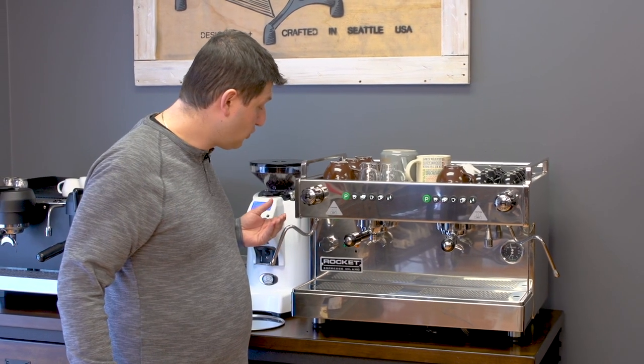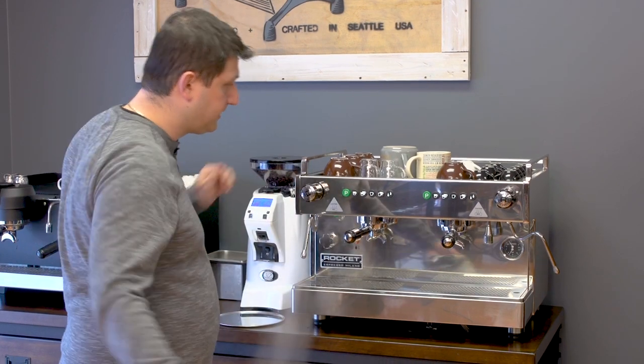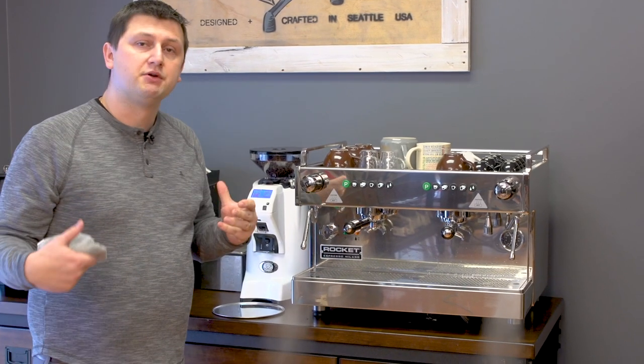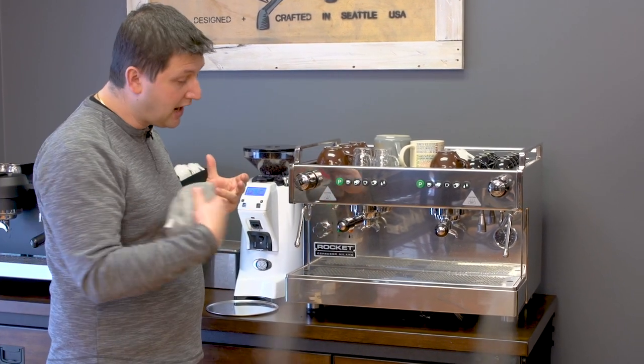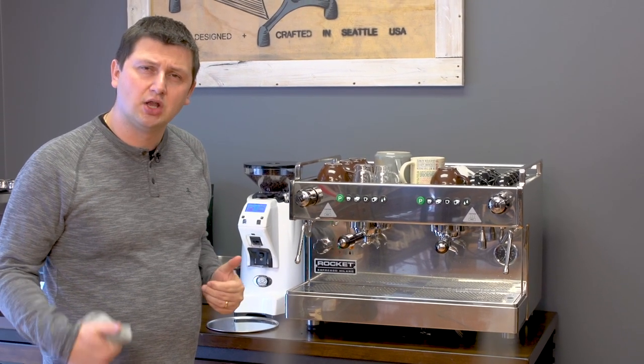The Boxer has two steam wands, one on the left and one on the right, opened using the valve here. As you can see, there's plenty of steam power with a 13.2 liter boiler. You can keep it running for a very long time — you won't run out of steam, so you can make lots and lots of drinks.